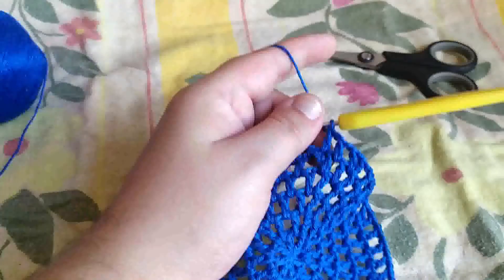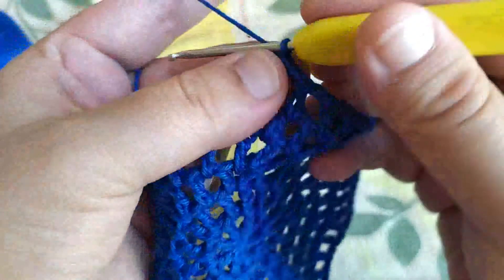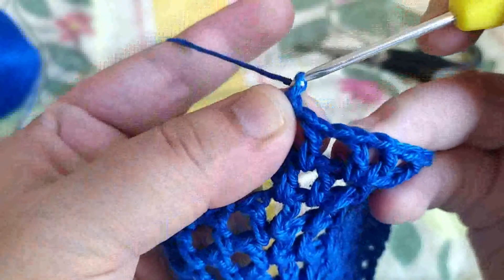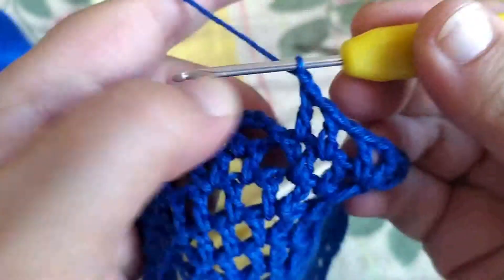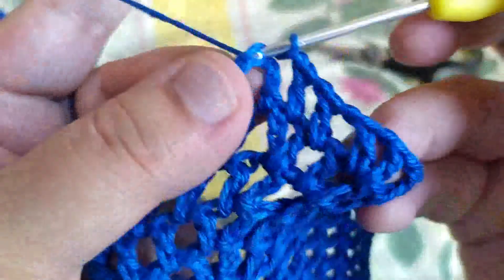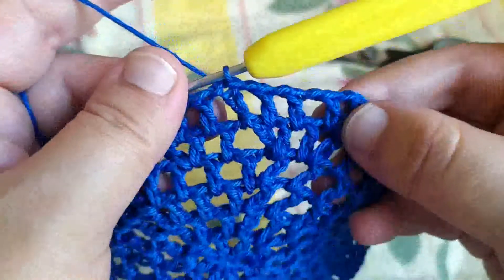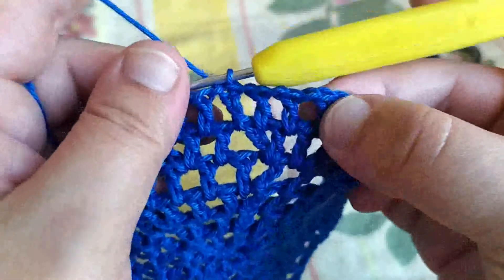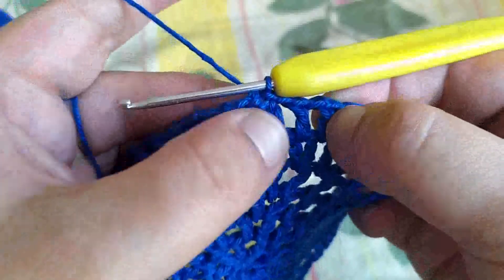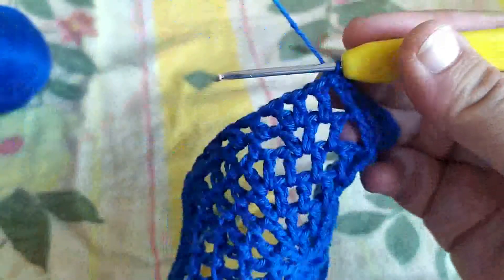J'ai fini mon rang. On fait une maille en l'air et dans la troisième maille en l'air de départ une maille coulée. On remarque bien nos deux augmentations et entre les deux, le bon nombre de brides individuelles.